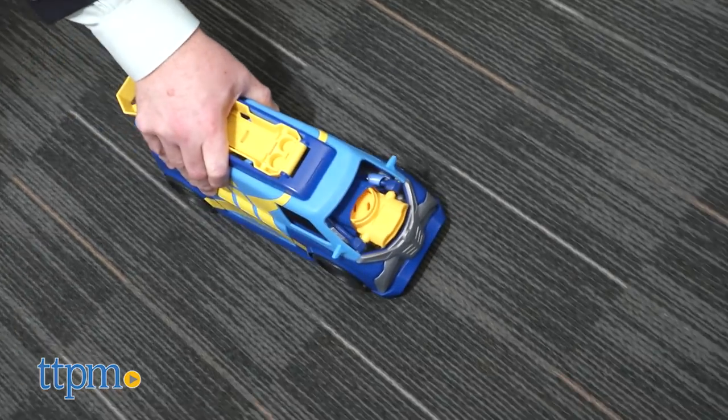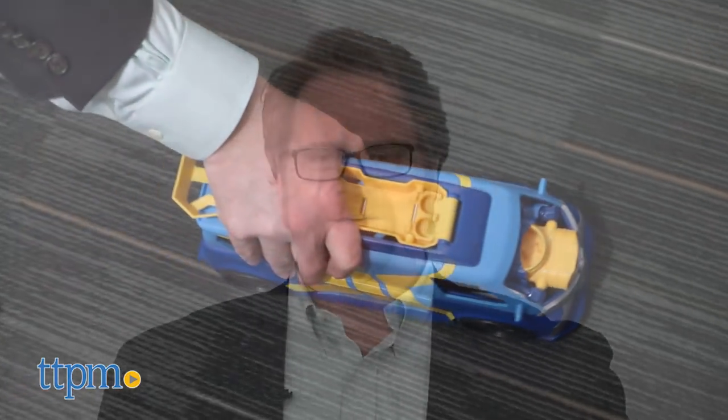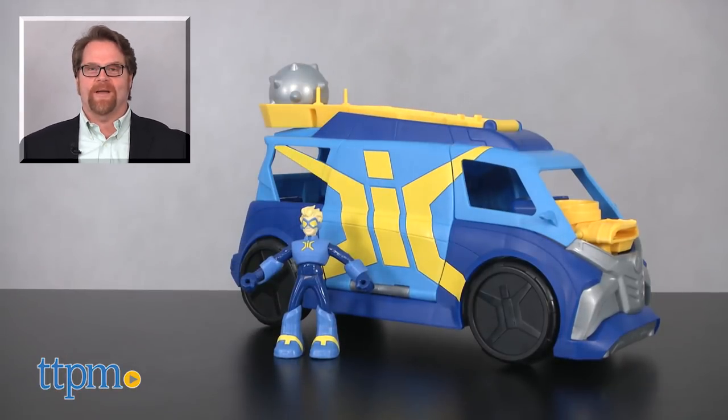Kids will love this new take on a familiar friend. For current pricing and where to buy, check us out at TTPM and subscribe to our YouTube channels for more great reviews every day.